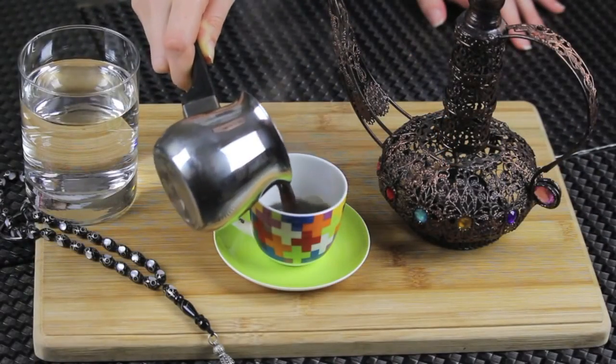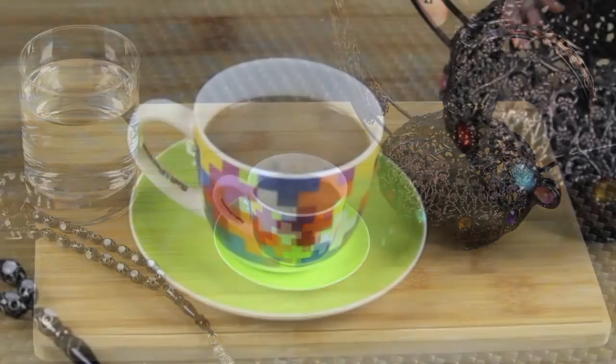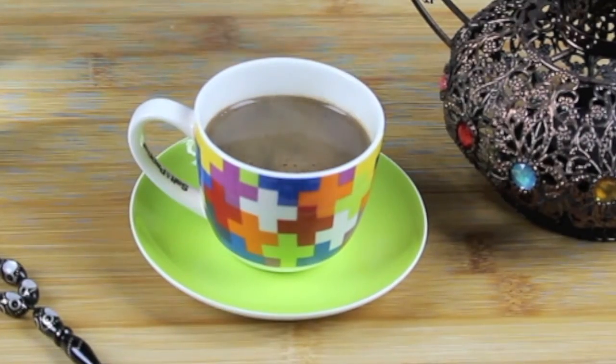And now your Arabic coffee is ready to pour and serve. A quick suggestion: if you like rose water, you can add a few drops — like two to three drops — it will give the coffee a very nice taste.